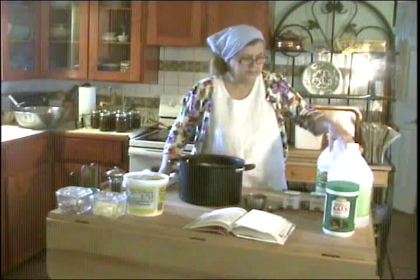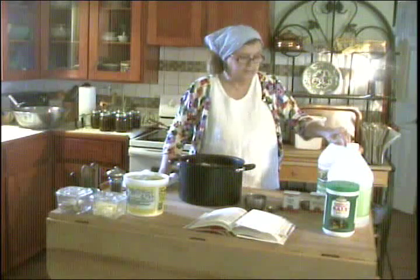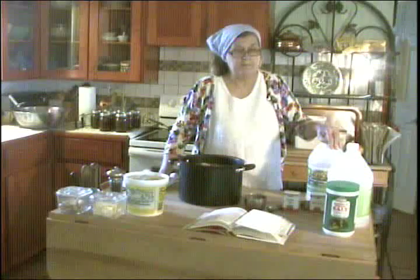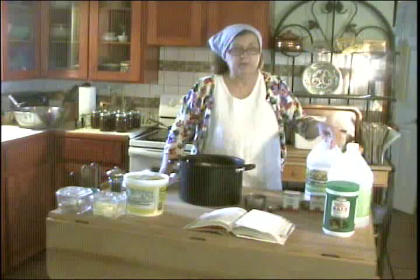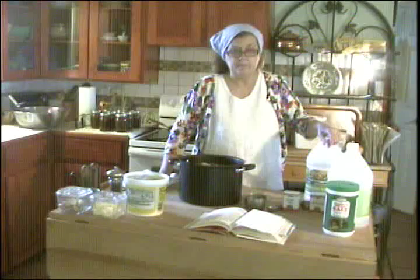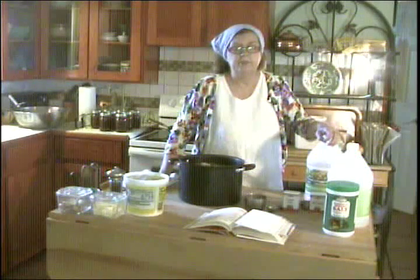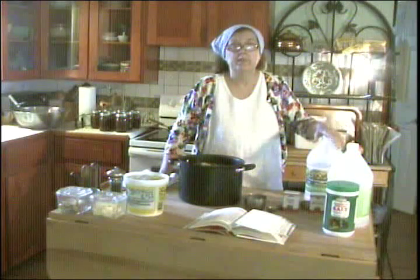When I find a good price on vinegar, I usually buy several gallons because there are so many things we use it for. You can kill weeds with it. With our regular 5% vinegar, you can mix it with a little bit of Dawn dish soap — to hold it on the leaves of things — and just a little dab of salt. Not too much because you don't want to salt your ground. But you can spray that on a lot of kinds of weeds and it will kill them dead.